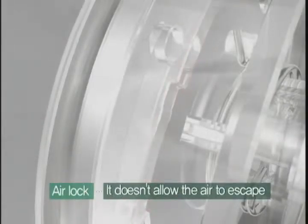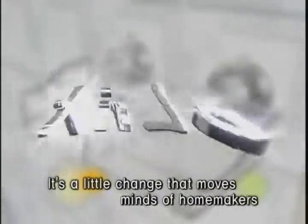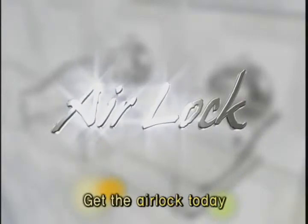Lastly, its lock seals and keeps the air out. See, there's nowhere the air can escape. It's this little change that wins the minds of homemakers. Get D-Hub AirLock today.